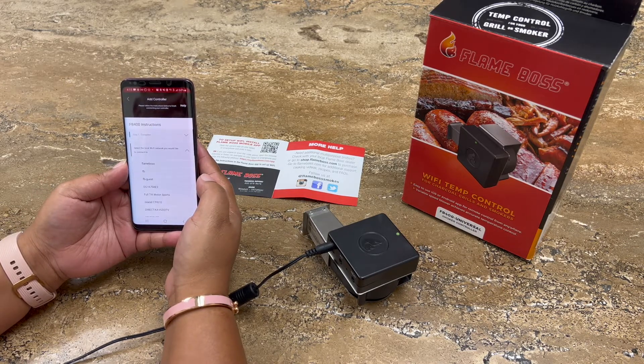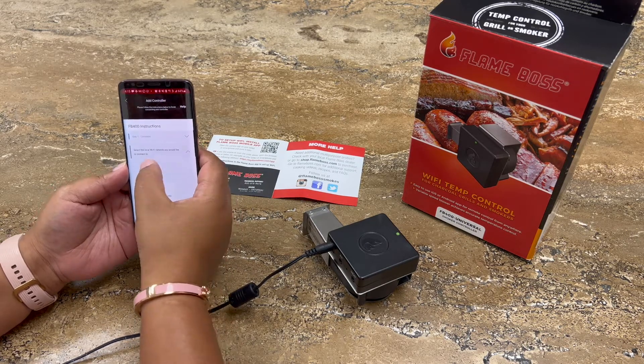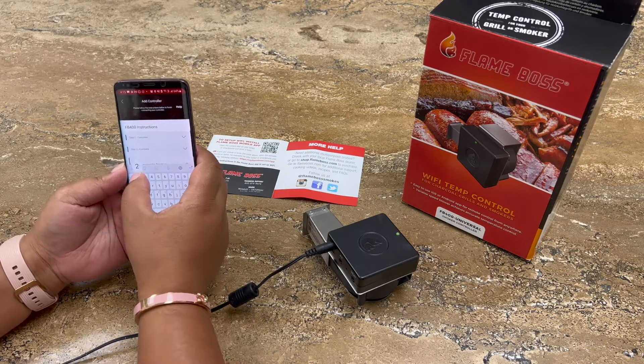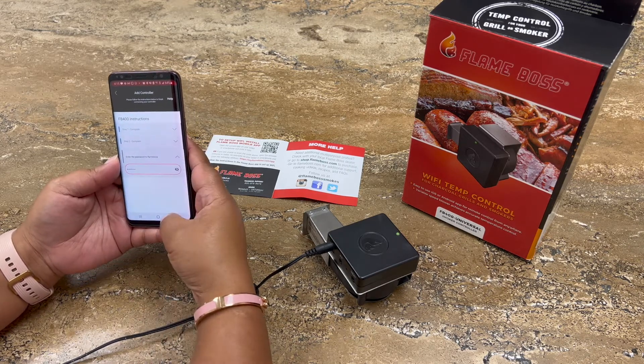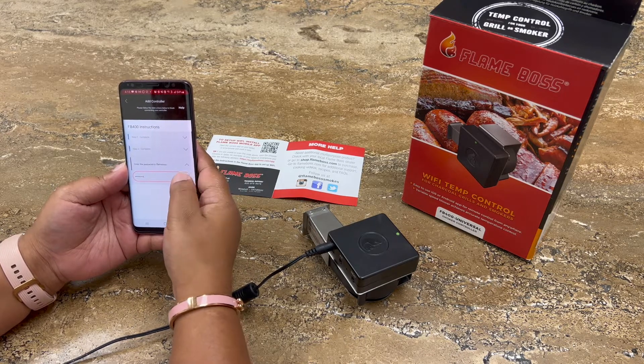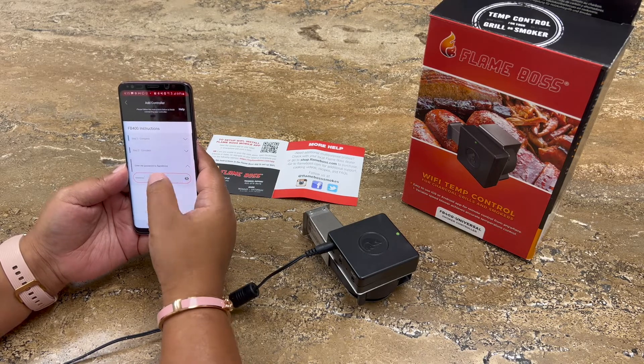Now that step one is complete, find your Wi-Fi network in the list of available networks and enter the password associated with it. You should be using your home Wi-Fi connection that has a 2.4G Wi-Fi. Go ahead and click the Hide/Show button just to confirm that what's being entered is correct, and then press Done.